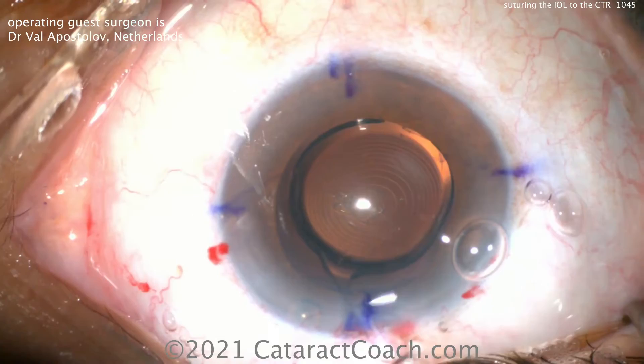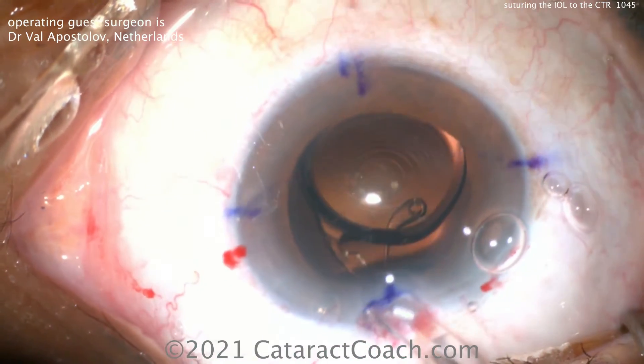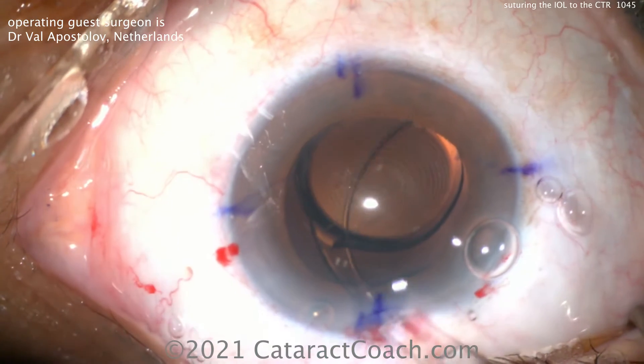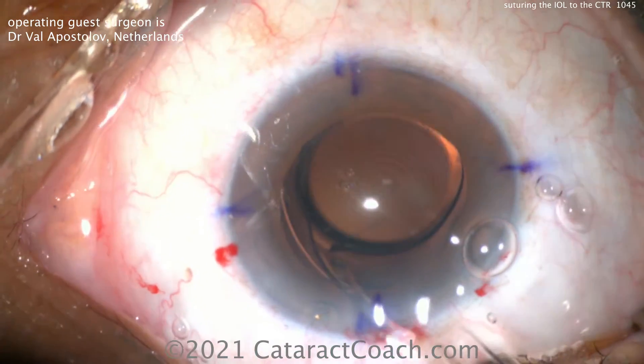Here's a case of a patient with a traumatic cataract, some weaker zone of support, and you can see the capsular tension ring going inside the eye. There's the toric multifocal lens in the capsular bag with one haptic sticking outside the incision.